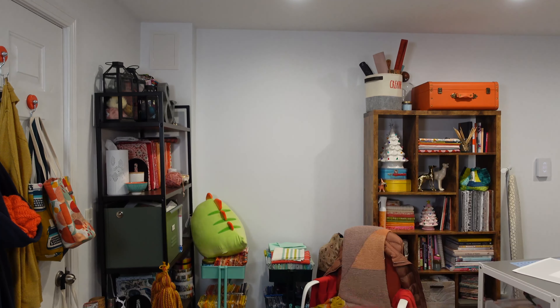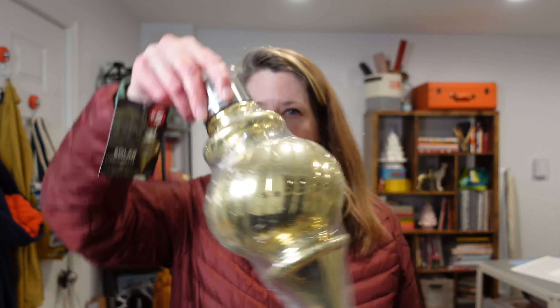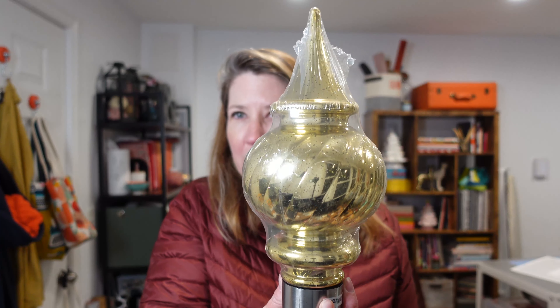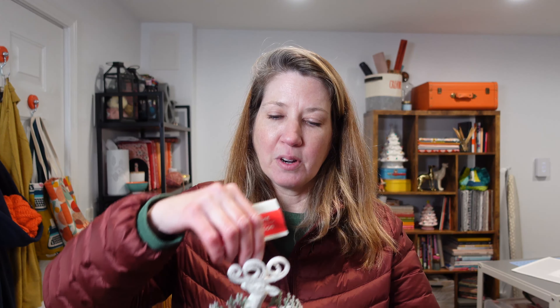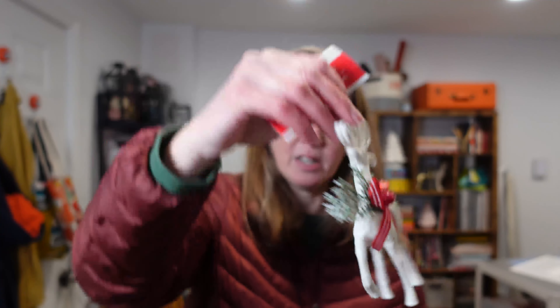I just want to take a minute here. I'm not a full-on Dollar Tree convert yet, but I can start to see what makes it magical. So the first thing is this finial — it's actually meant to be a light and hang like this. I am going to turn it upside down and make it the tree topper in the mudroom. I love that. Then I got these little deer ornaments for one of my trees. I'm going to pull off the bow, which doesn't fit with my scheme, and put on a different bow.